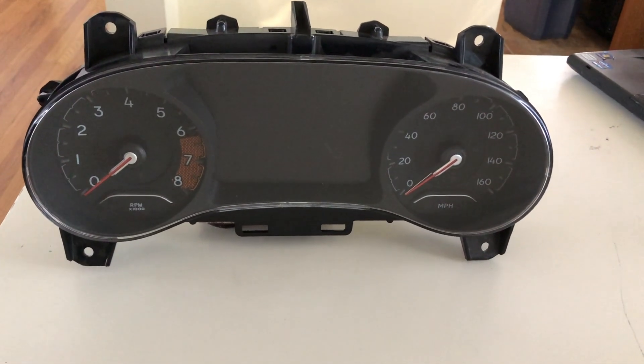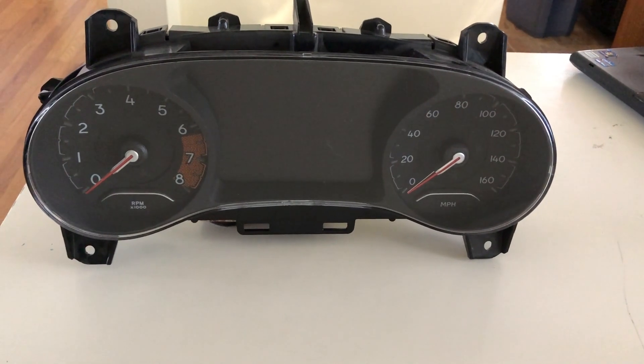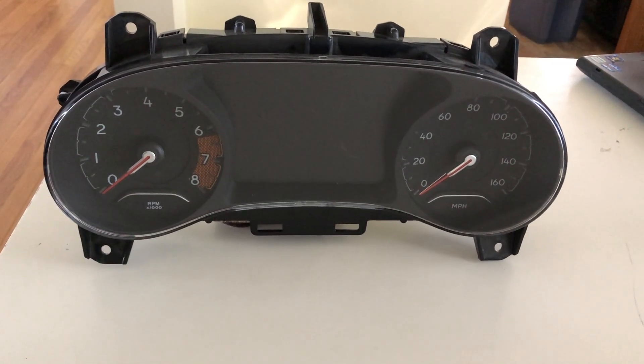On this episode of South Hawk Computing, we're going to show you how to swap out an instrument cluster on the newer body style 2017.5 and greater Jeep Compasses, and that's coming up next.